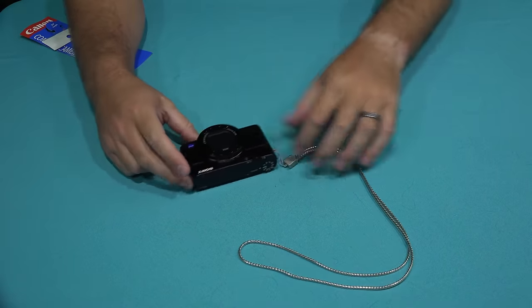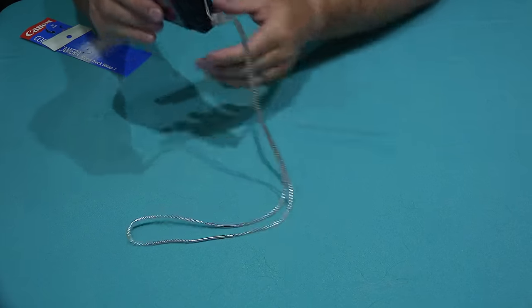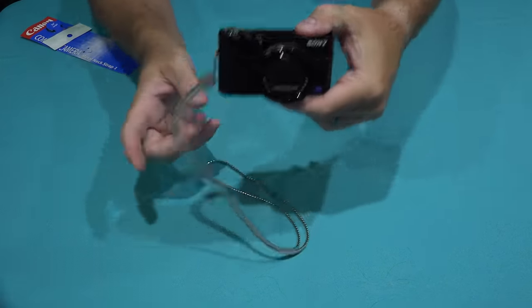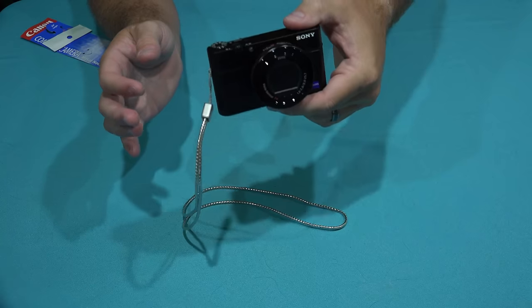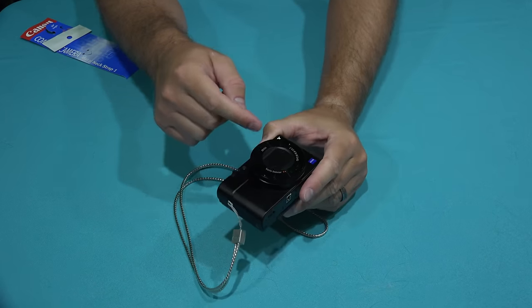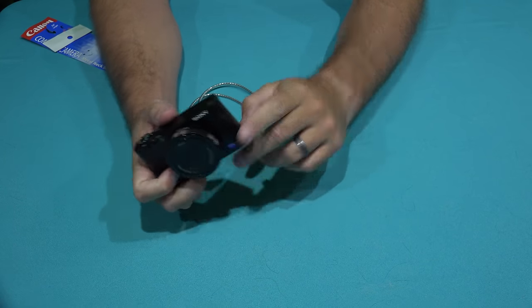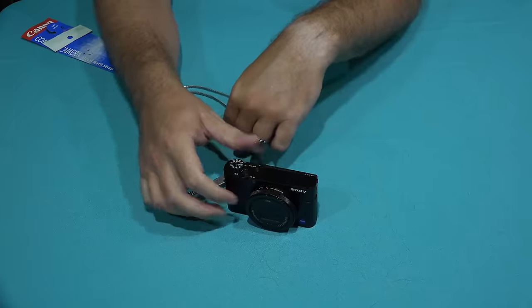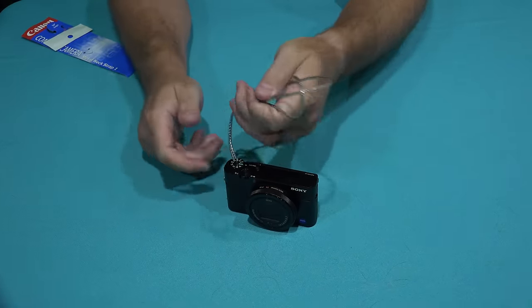And boom, there we go — fits perfectly. So now we've got a neck strap that only has to go on one side of the camera. This is better especially if you're doing videos, because since it's made out of metal it's kind of heavy, so it likely won't go in front of the lens if you're filming from a tripod.